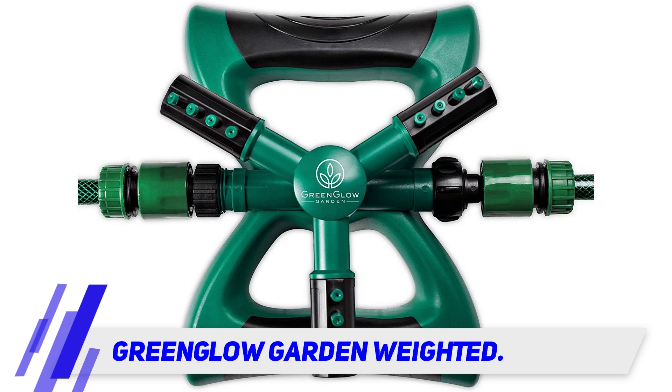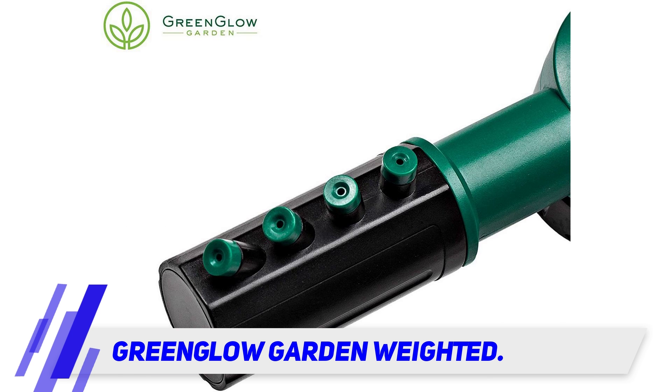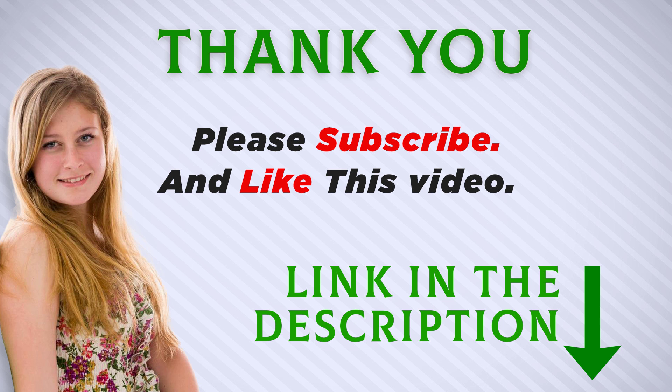It works best with high water pressure levels. It's multipurpose and great for both watering your yard and for children to play in. I included this product link in the description — check it out for more information and the latest price. Thank you for watching, and make sure to subscribe so you don't miss out on my future videos.